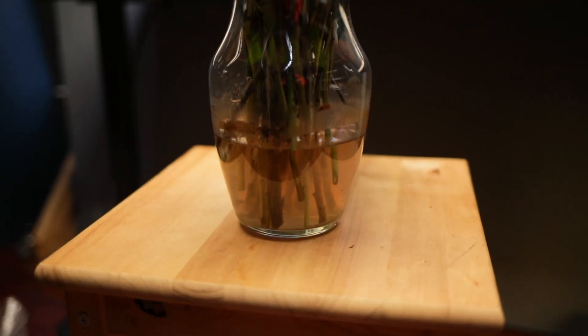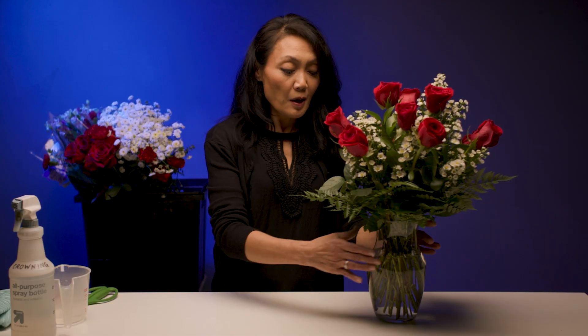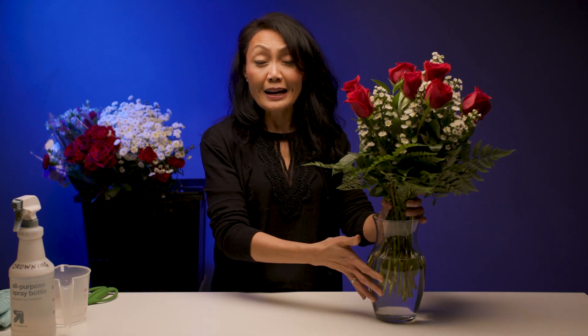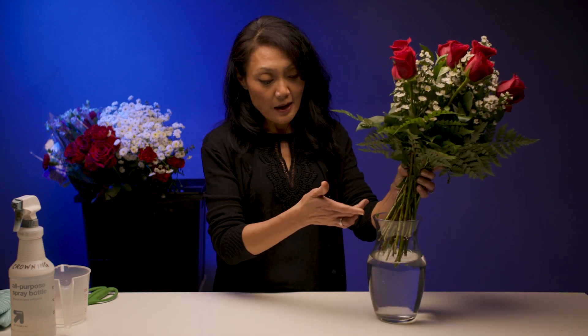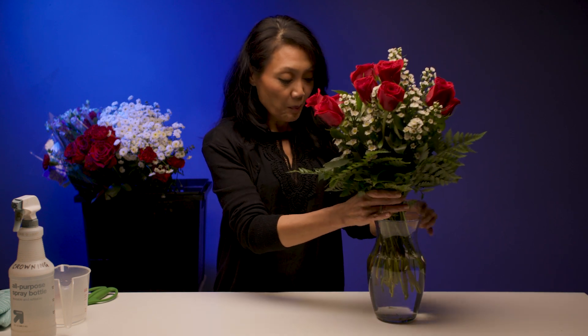Tip number five: once your arrangement starts to steep or starts to get nasty, it's time to change out your water. We want to pull out the arrangement, dump out the water, clean out the vase, and give our stems a nice clean cut. Then bring it back with some fresh water.